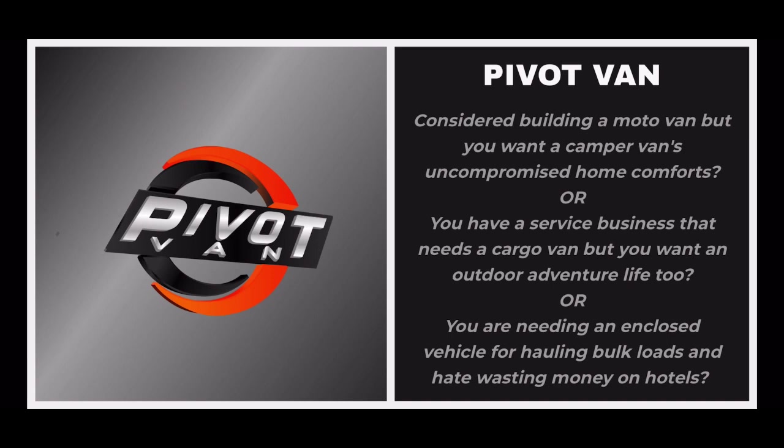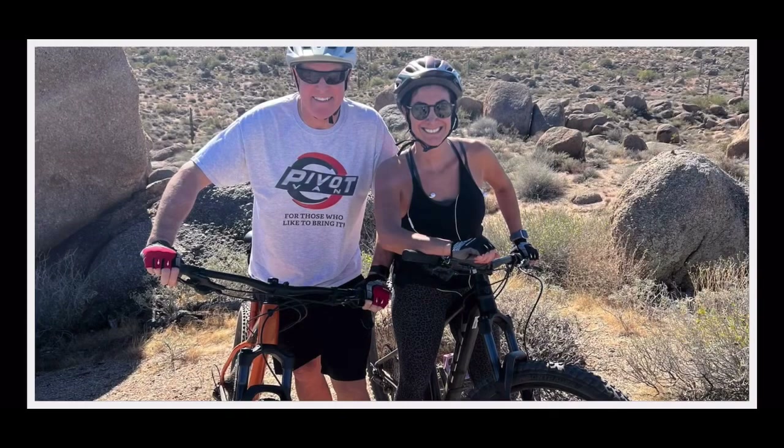No van is for everyone, but this van could be for you. Thank you for listening. Find us on DIYvanlife.com for more information.